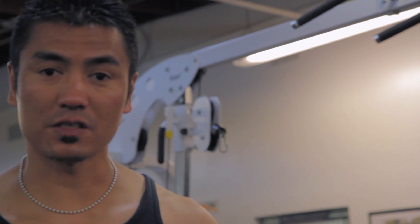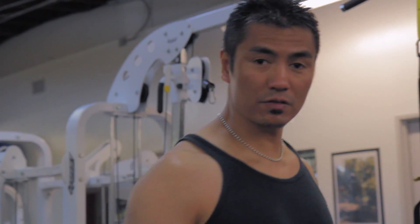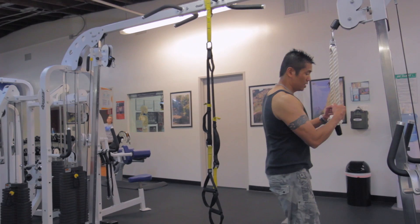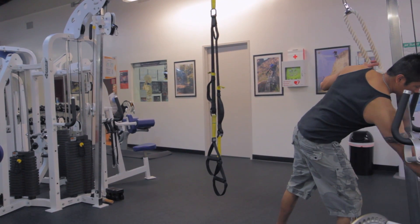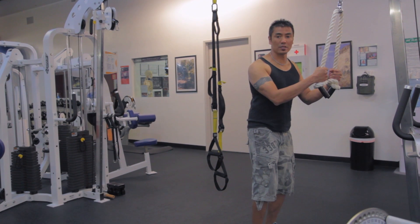So it's just an example of many exercises you can do, but I'm going to start over here on the tricep rope pushdowns. I'm going to do 20 reps for the first set.